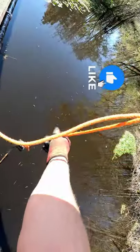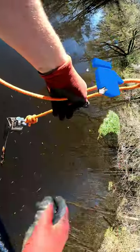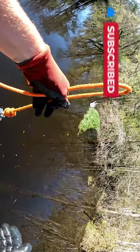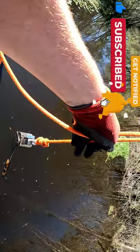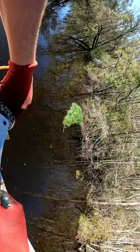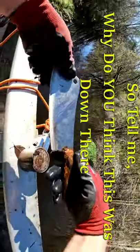I was just snagged on something down here that I've been snagged on a lot. However, this magnet grabbed hold of it and did not want to let go. I probably got it about four feet off the bottom, but it was super heavy. When it did let go, this is what I brought up with it.